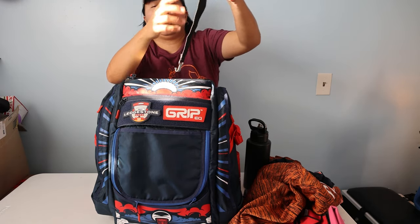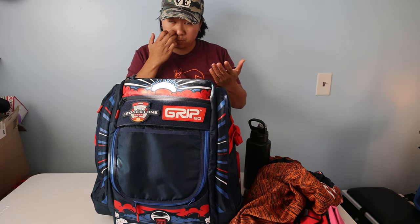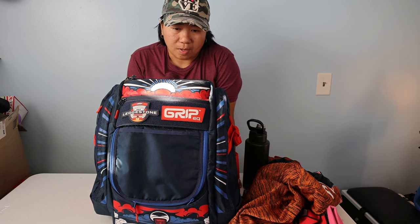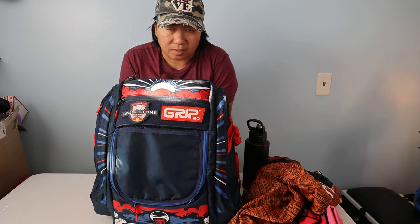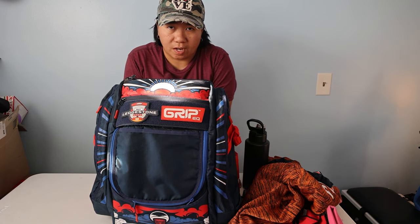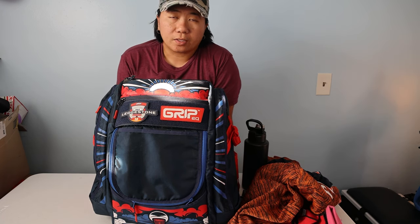Just got done taking the weight of this bag and it weighs 3.8 pounds on my scale — the same scale I use for all bags in my videos to keep it consistent. Grip didn't really put a description on Ledgestone's website stating how much this is supposed to weigh. It's 0.1 pounds lighter than their BX3, and definitely lighter than their AX5. The BX3 is listed at 4.2 pounds on Grip EQ's website; on my scale it reads 3.9. I measured this ATS four times and got 3.8 all four times. So it's a little lighter than the BX3, yet it's rated to carry more discs.